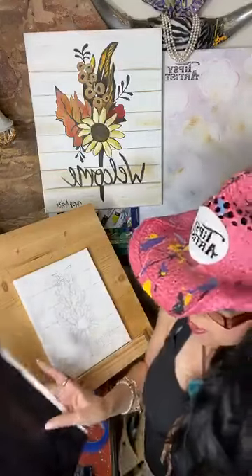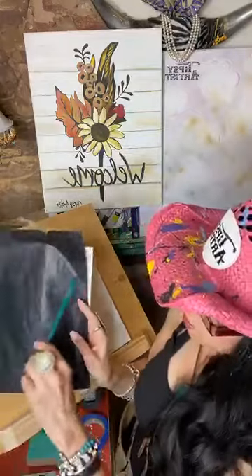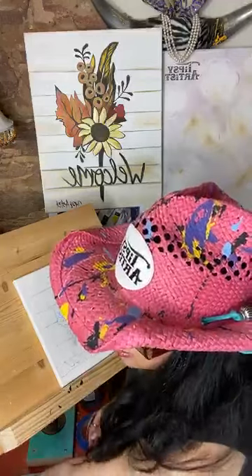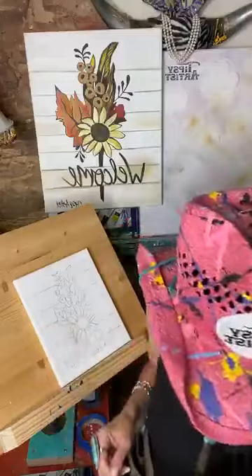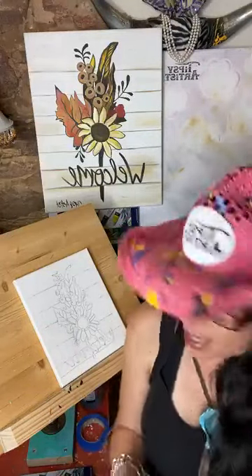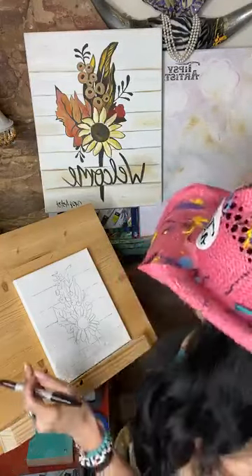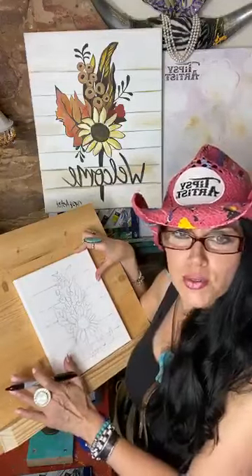I've used this transfer paper twice. I probably won't use it again because it's really starting to get a lot of pattern work, which is going to block out any new lines. I do know people that really use them a lot more than that, but I personally don't because I have to make sure you guys can really see what I'm doing. So here we go — I have this lovely transfer all done.